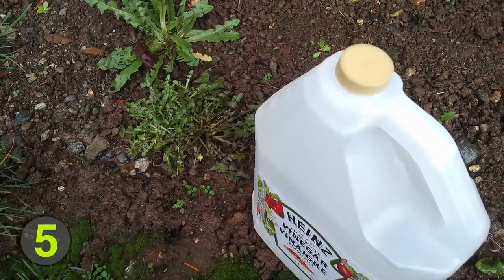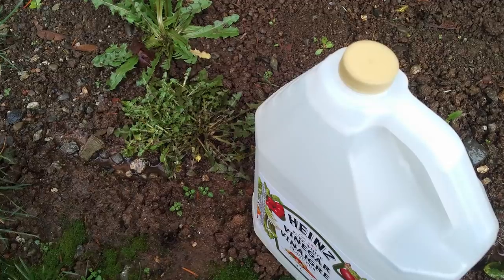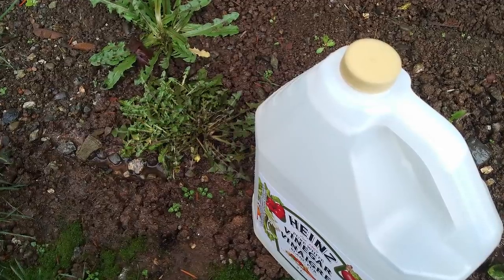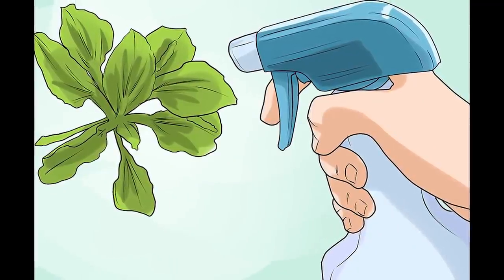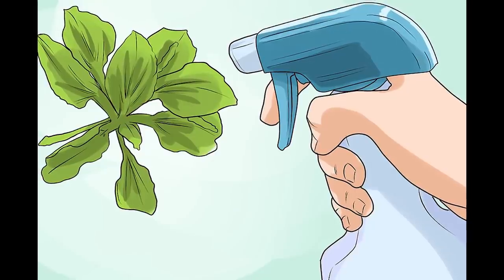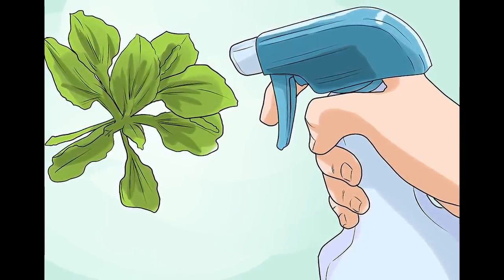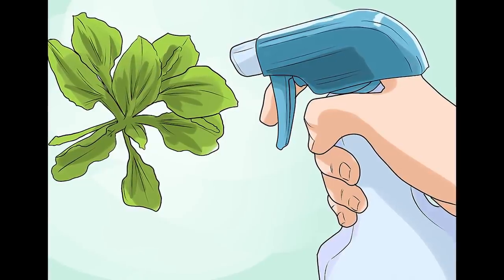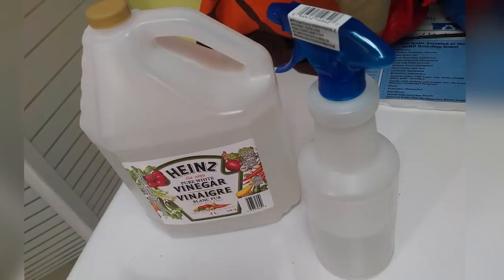Number 5: Kills Weeds. An excellent natural herbicide, normal white vinegar can be used to control unruly plants in your garden. Acetic acid in vinegar dries out weeds and kills them easily and effectively. Applying the vinegar should be done with a spray bottle full of white vinegar and 2 teaspoons of dish soap, which helps it stick to the leaves. Ideally spray the vinegar on a hot sunny day in the morning to amplify the drying power of the vinegar on the weeds. Spray the leaves as well as the roots for maximum effect.